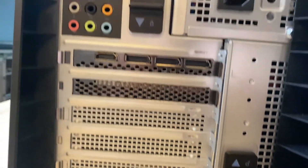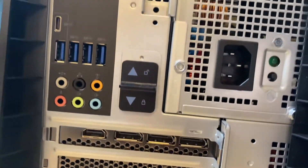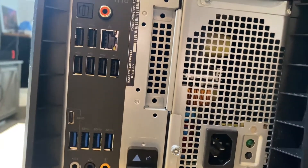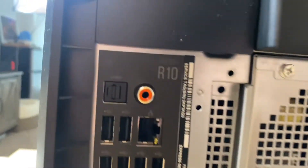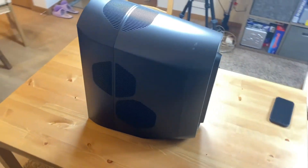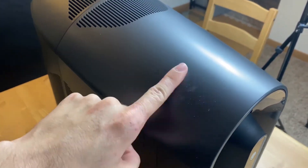I was taking a look at the back and I was so surprised just by how many ports this actually has. There's three display ports, one HDMI, 10 USB ports on the back with ethernet and audio inputs and outputs. On the front, there's also three USB ports and one USB-C port. So literally all of the ports that you need — more than you need.